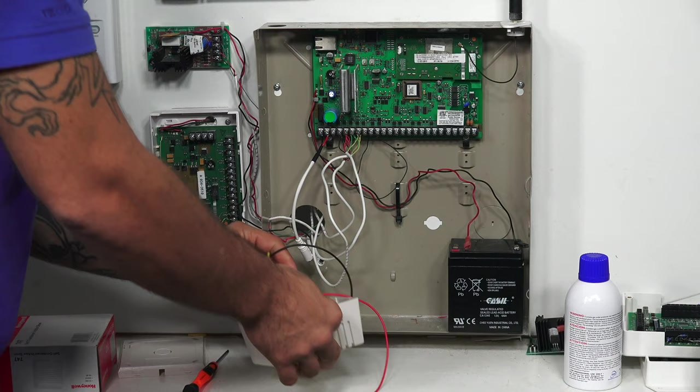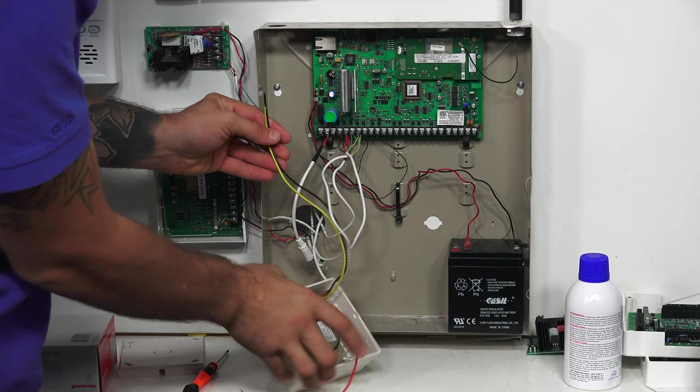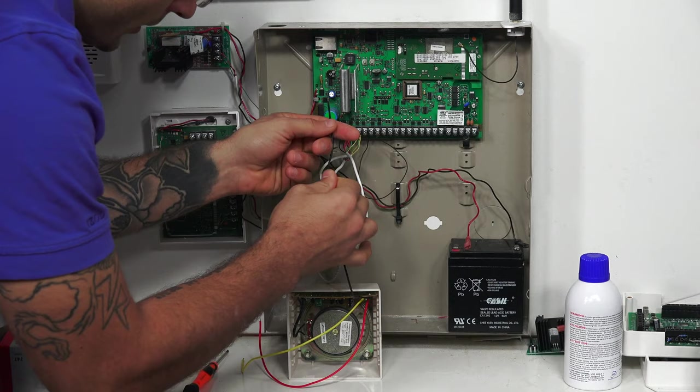In a real installation, I would have another wire connected to these to make sure that I can install my siren wherever I want to. But for today, as they're long enough, I'll be able to show you how we connect them right to the system. So our black is negative and our yellow is positive, which means that the black is going to go to terminal 4, and the yellow is going to go to terminal 3.